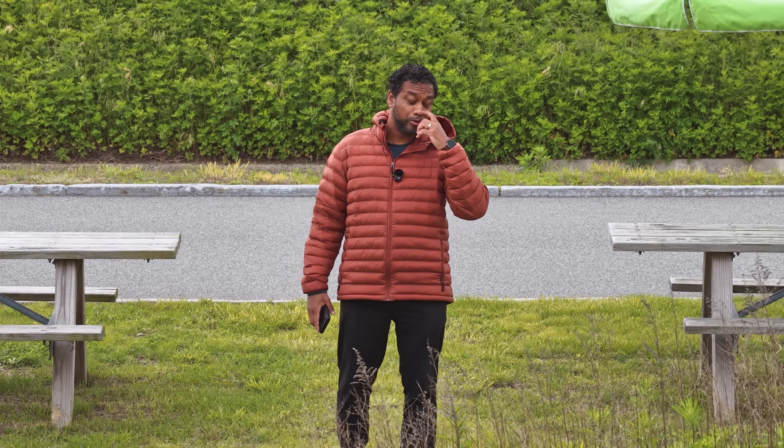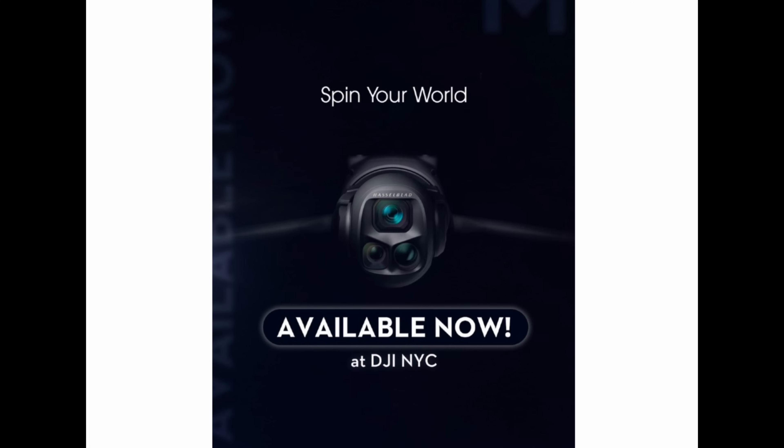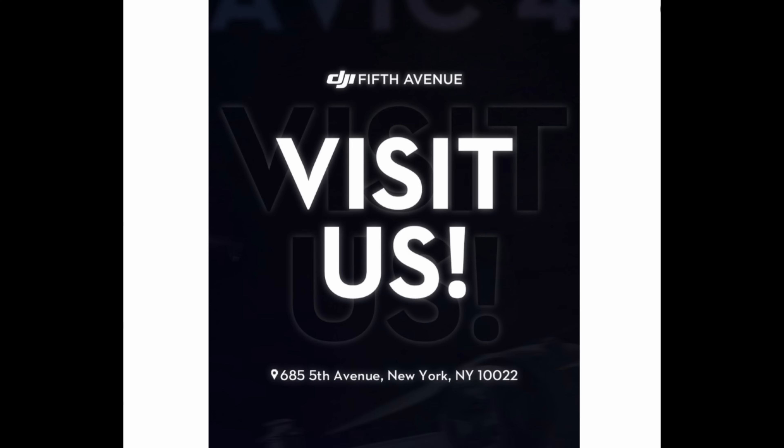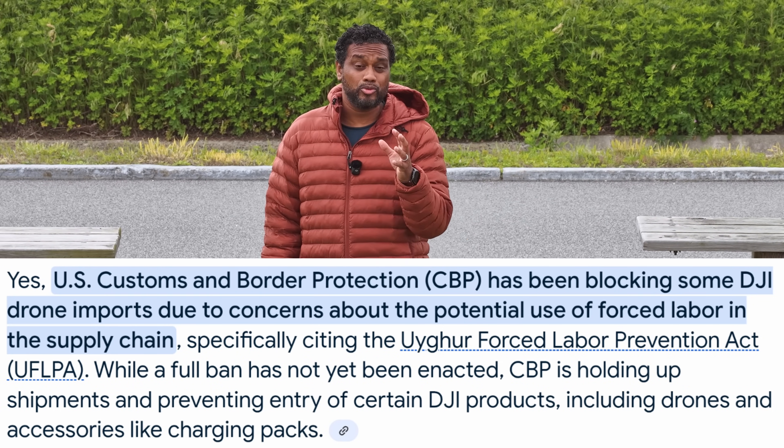This next question is very controversial: is the Mavic 4 Pro available in the United States? The answer is no. I do live in the US, I do have a Mavic 4 Pro, and it was not sent to me by DJI — I purchased it myself. The DJI store is right next to me in Manhattan and they had a few in stock, which is how I got one. There's a lot of politics going on right now, and that's mainly why customs is not allowing DJI drones to be delivered.